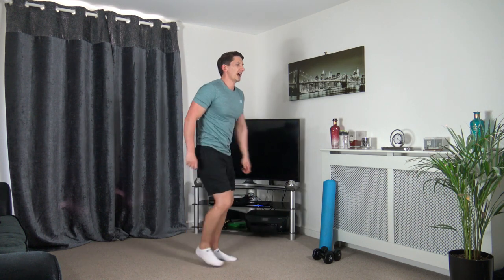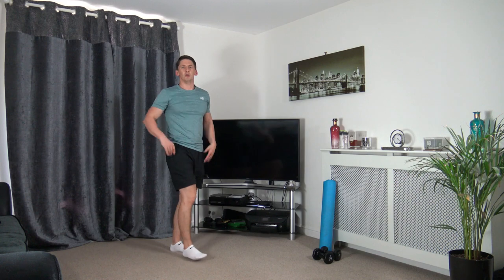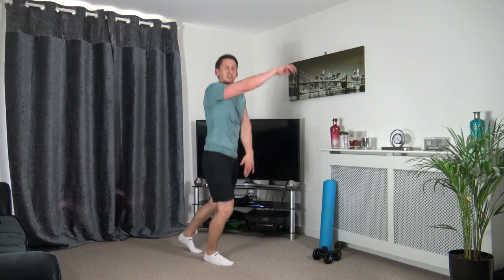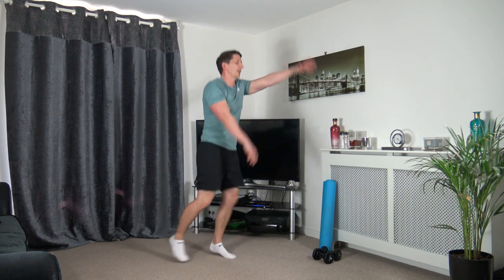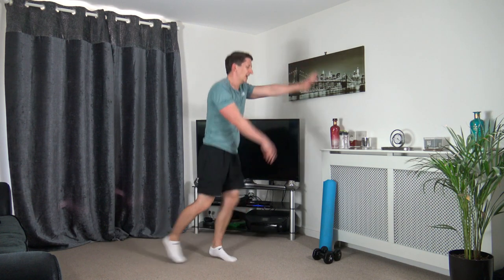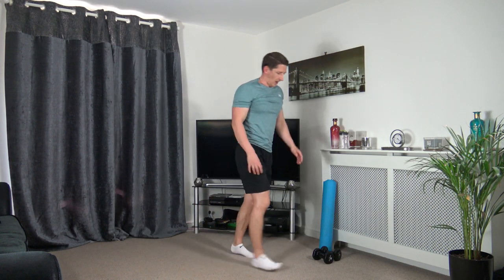Next we've got front jacks on the spot. Let's get ready — in three, two, one — let's do this. Keeping that going, working at our own pace. Well done — it doesn't matter how fast we're going, as long as we're moving, that's what counts. Perfect, well done — excellent.